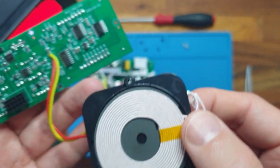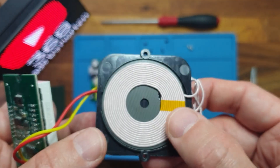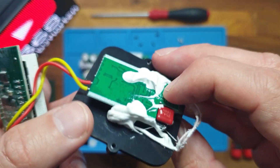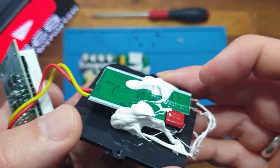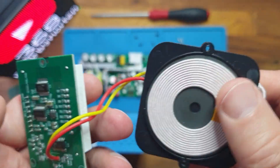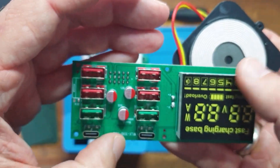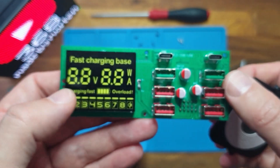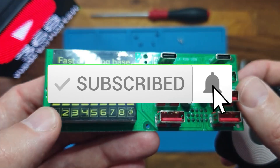There's not a lot more to say here. This is just the inductor for the 15-watt wireless charger, and I don't want to disassemble it because everything is just glued down. I hope you liked the video — please consider subscribing and supporting the channel. Thank you.